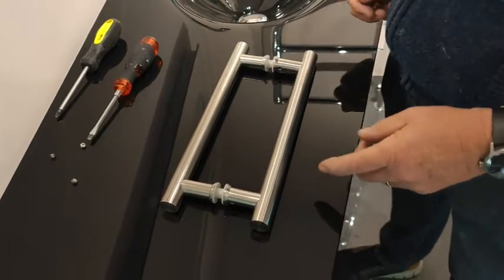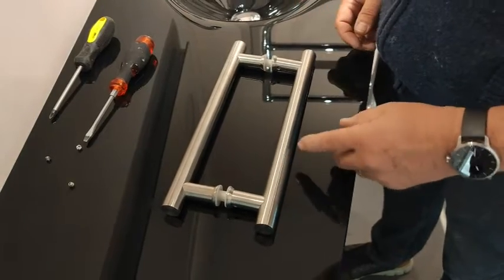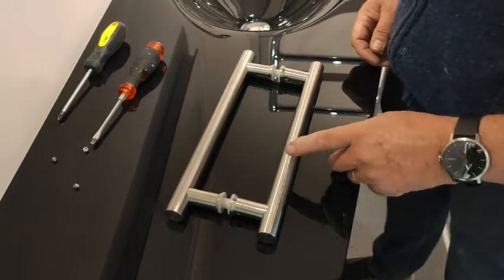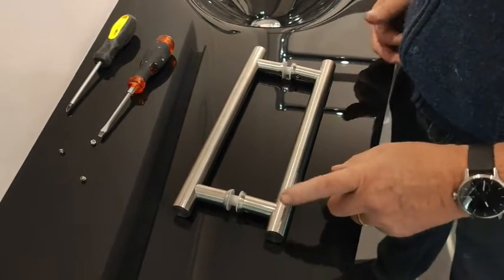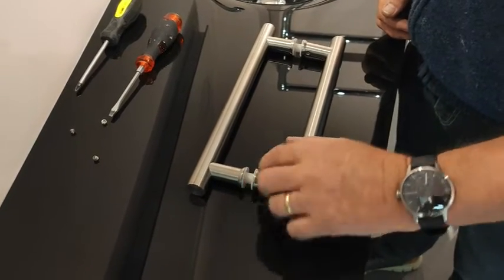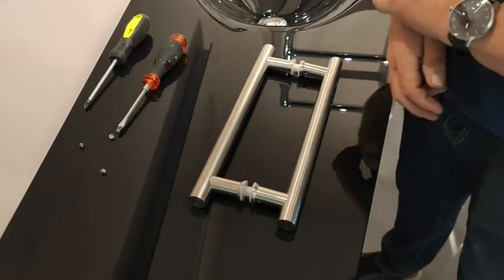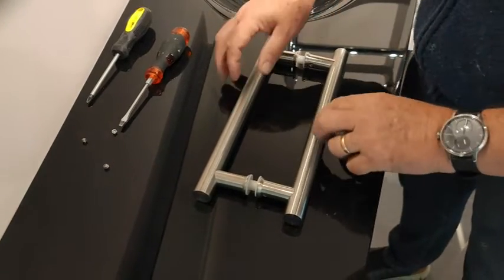We're just going to show how the makeup of the living house door handles works. We do other designs but this is our most popular one. One thing to take into account when you're fitting them: we've got these nylon washers here and here, and that's to stop the metal-to-glass contact.